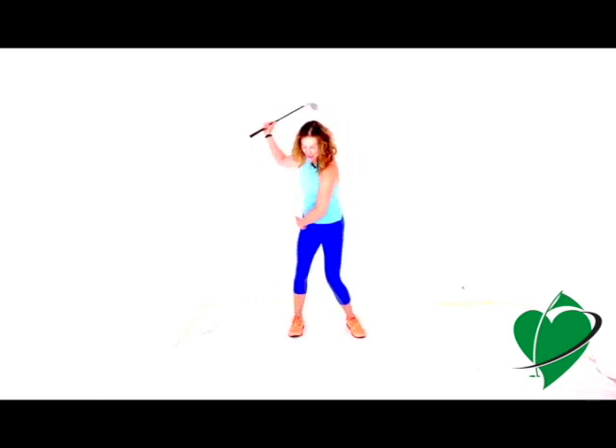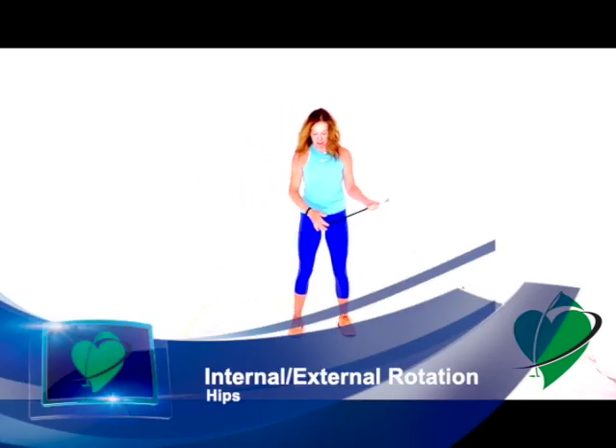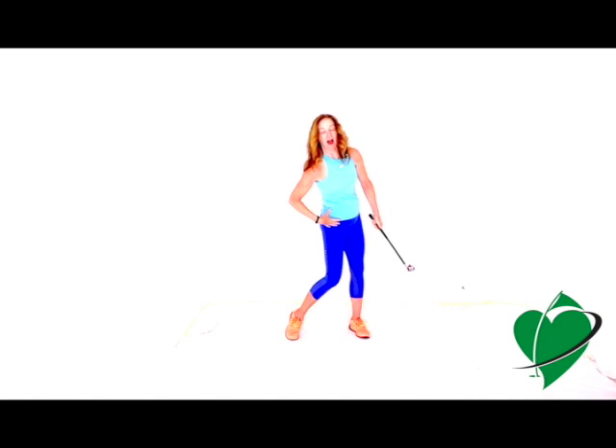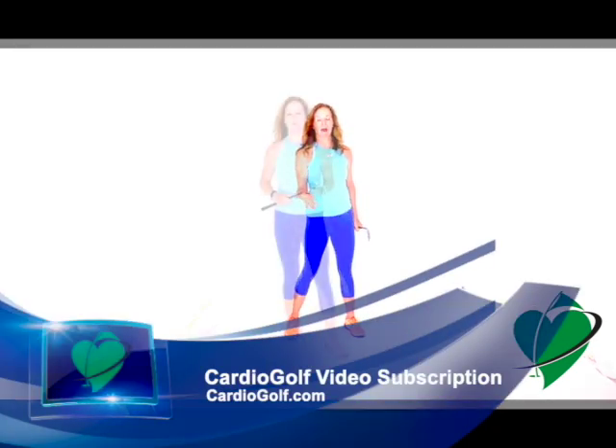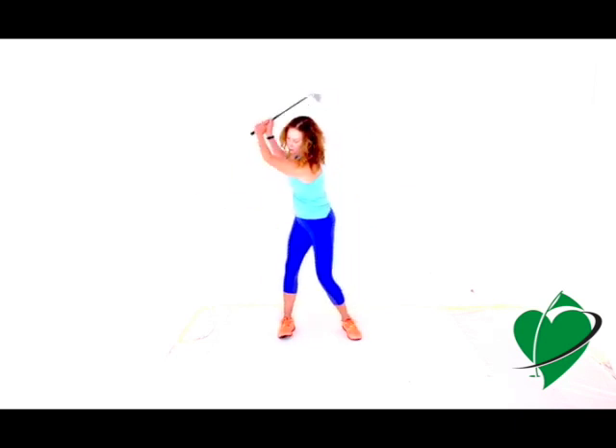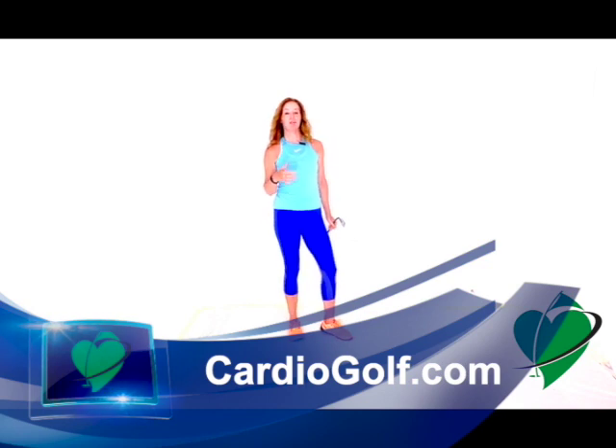Another motion that happens in the hips is internal and external hip rotation. Being able to rotate those hips internally and externally helps you wind up in the backswing and unwind on the downswing. If you have any discrepancies in hip rotation, you'll end up coming over the top or making swing compensations. So there you have it — all the different actions and planes of motion within your joints and muscles. Pinpoint the movements where you have discrepancies, address those first, get them back into balance, and then work on increasing power and clubhead speed.